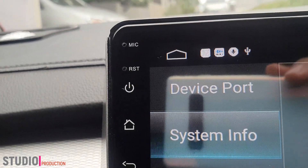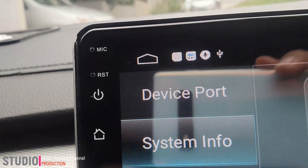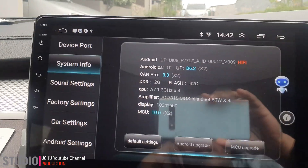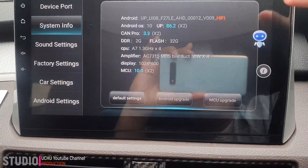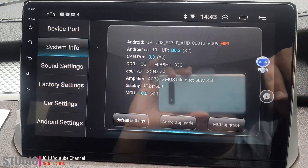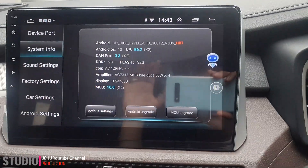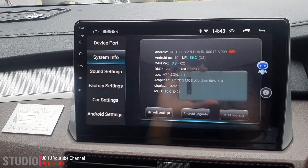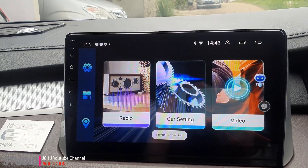Silahkan ambil tusuk gigi, atau jarum pentol. Kalian tusuk beberapa detik sampai head unitnya mereset. Ketika sudah mereset, pasti nanti icon ini akan muncul, dan ketika sudah muncul itu akan bisa kita pakai instruksi suara seperti matikan layar, buka layar.